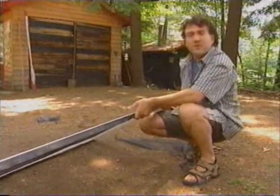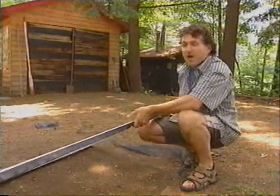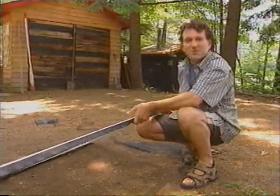So the next time your guests ask how are the bugs, you can honestly say there are no bugs in my weekend retreat.